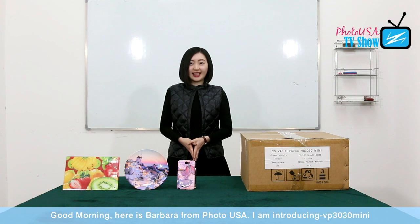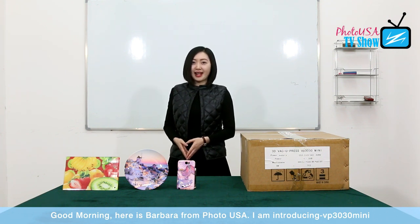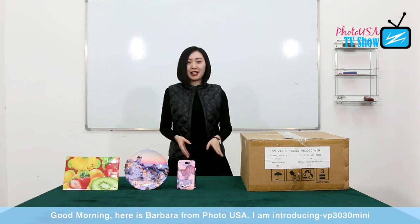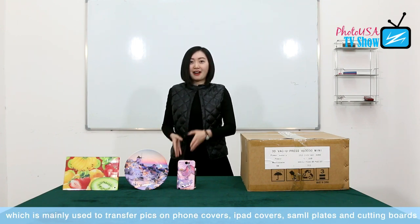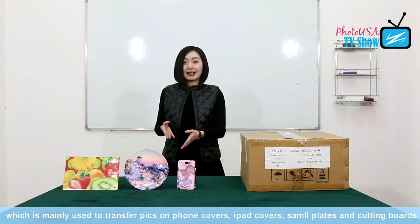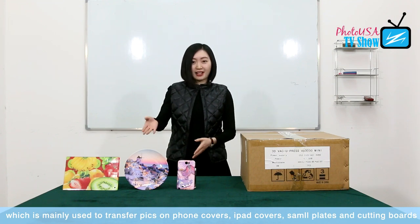Good morning, ladies and gentlemen, here is Barbara from PhotoSA. Today I am going to introduce you our machine VP3030 mini, which is mainly used to transfer pictures, phone covers, iPad covers, small plates, and also small flat products like the carting ball.